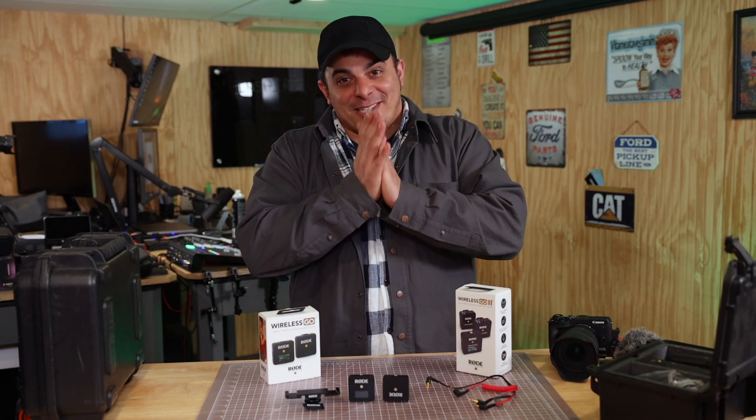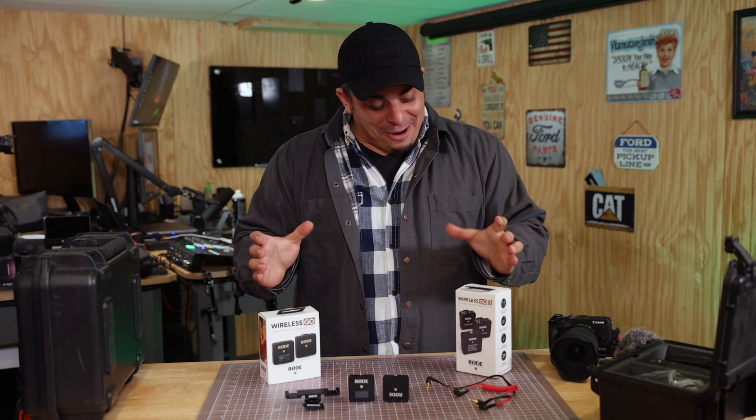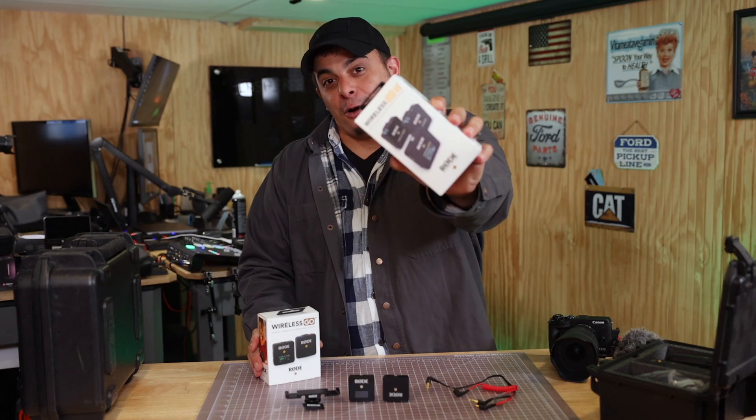Hi friend, welcome back. I'm excited. I hope you're excited. Today we're here with the Rode Wireless Go version 2.